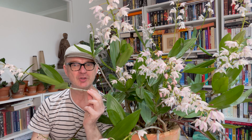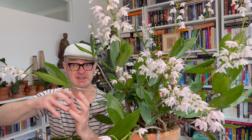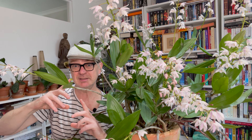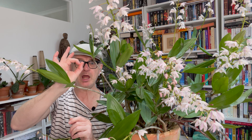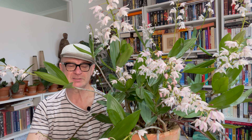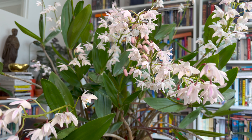Some background on Dendrobiums in Australia — there are many, but the two species grown most in cultivation are kingianum and speciosum. Kingianums tend to be smaller, creamier, whiter, and mauve-lilacy. The speciosums are massive — sometimes called the Sydney rock orchid — with massive sprays of yellow to cream flowers, quite fragrant, and really huge plants. They have been hybridised tremendously to produce amazing Australian native orchid hybrids, fantastic in terms of colour, fragrance, shape, and form.